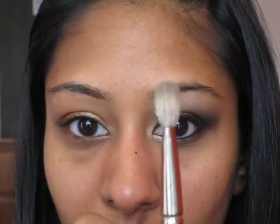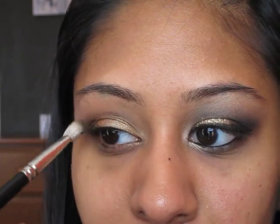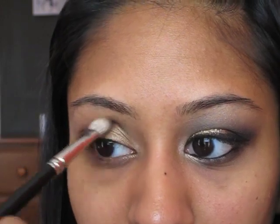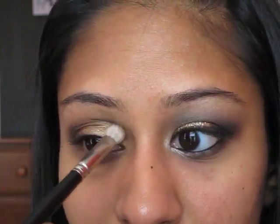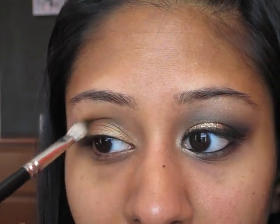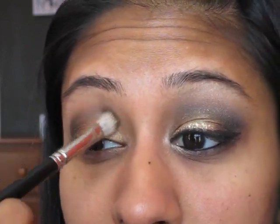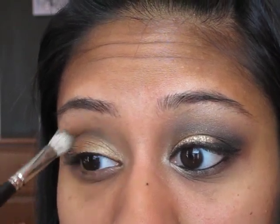Then we're going to take a 217 or any fluffy brush like this, and pick up a color called Brun by MAC — just a dark, cool-tone brown. You're going to use your eyes as a marker for how you should do your crease. Push the brush into the socket right here and do little windshield wiper motions. Then go back and pick up some more, put it right into the corner of your top lash line, do a little back and forth motion, and then pull your lid back and make little round motions to blend it out. I've taken the color in pretty deep as you can tell.